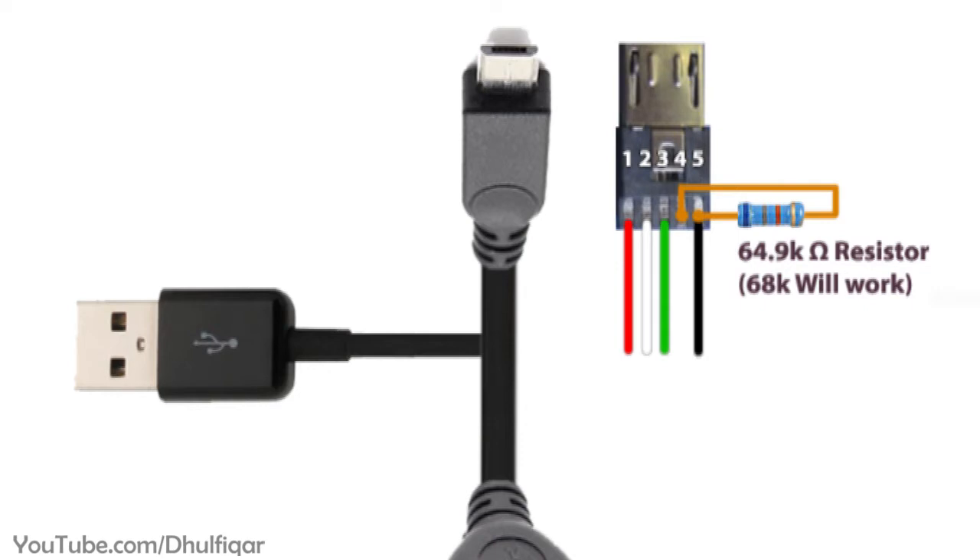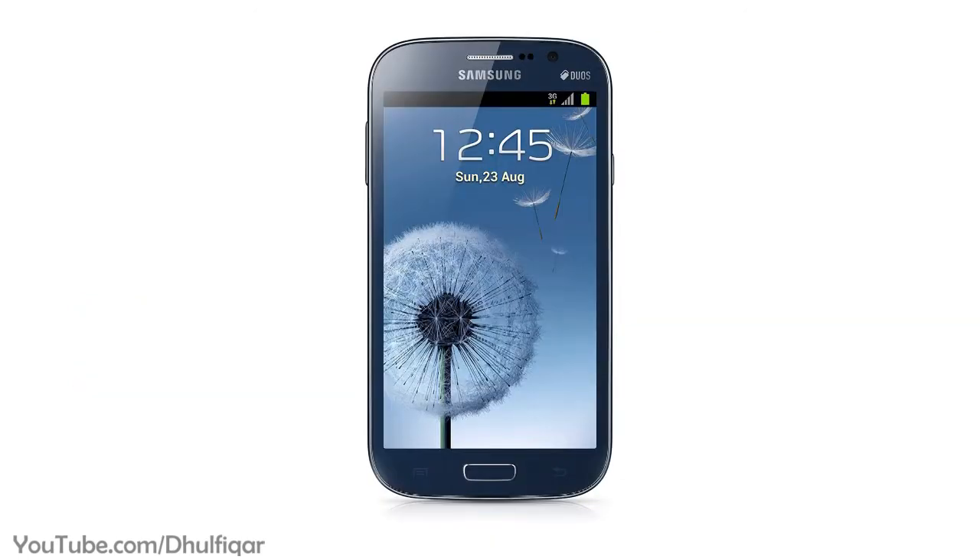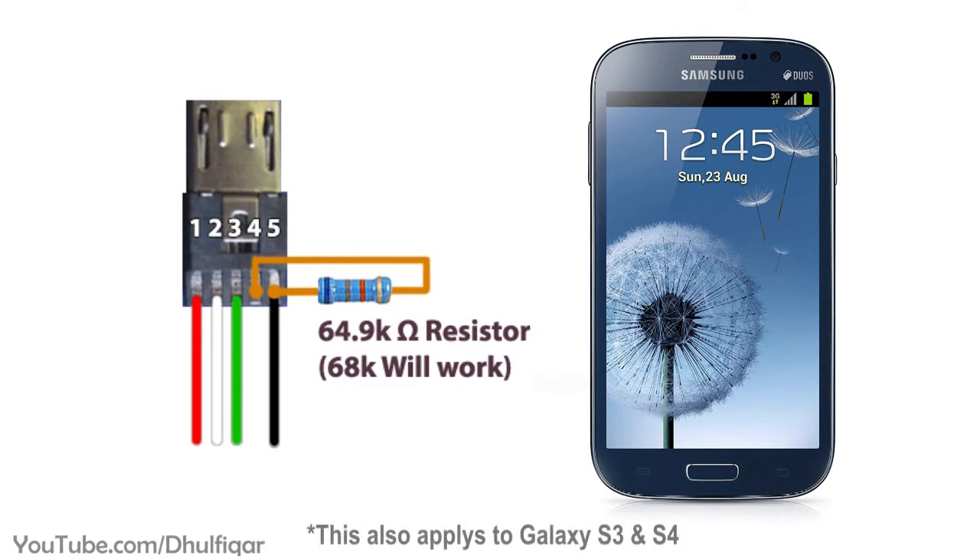The value of the resistor depends on the device that you have and can be found in the phone's datasheet. For example, the Samsung Galaxy Grand 1 needs a 64.9K resistor between the 4th pin and the 5th pin, but I used a 68K resistor and it worked just fine.